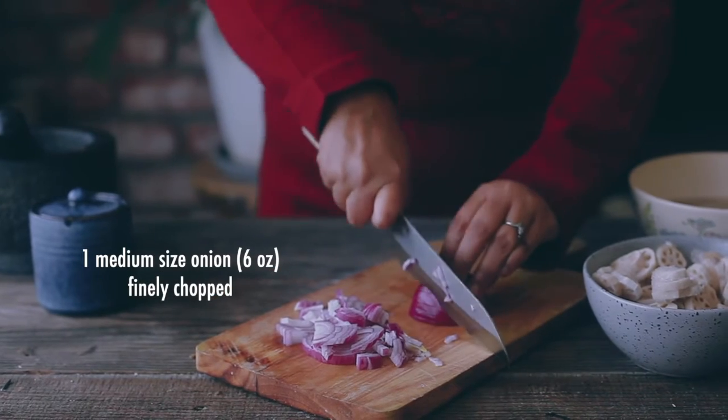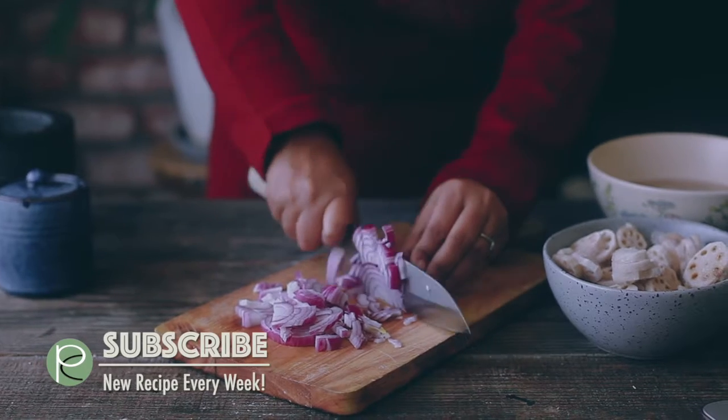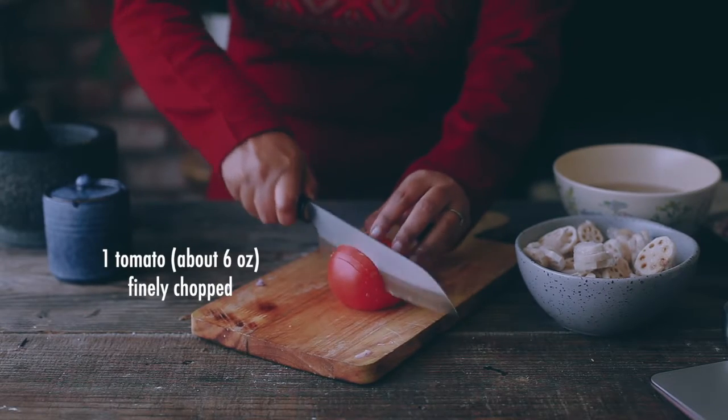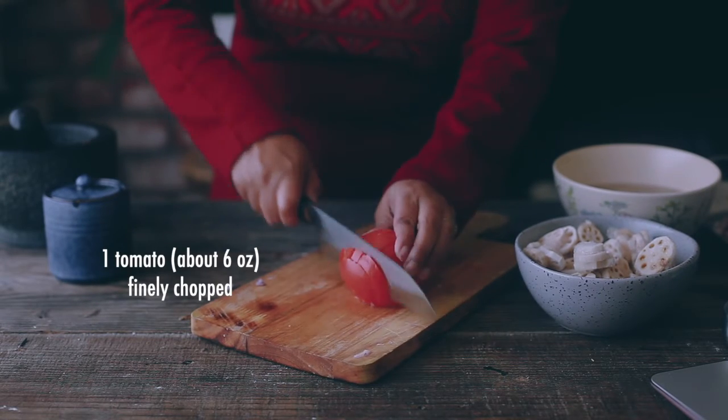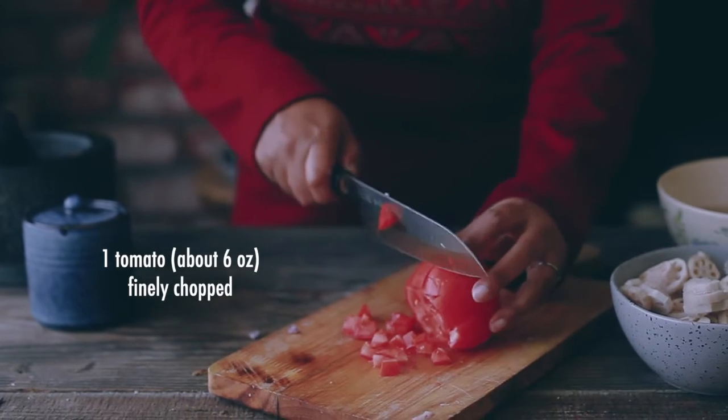The curry cooks really quickly and needs very minimal prep work — the usual finely chopped onion, tomatoes, and freshly chopped or pounded garlic-ginger paste, along with some fresh green chili.